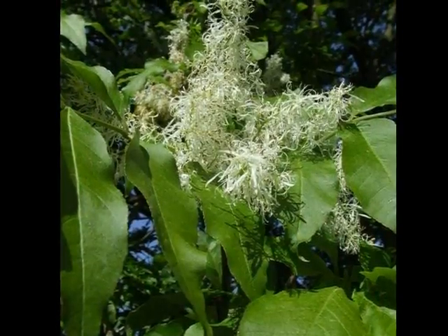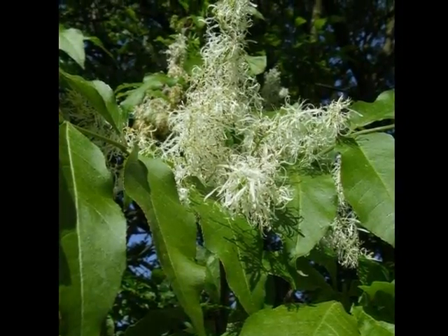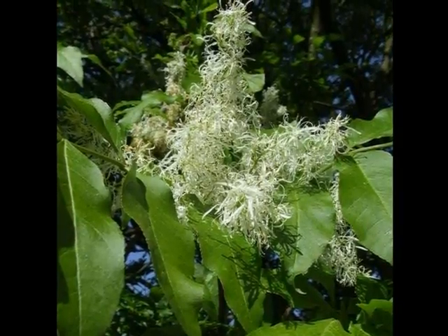The upright, white, candy floss-like flowers that appear after leaf emergence are also a useful feature for distinguishing Fraxinus ornus from other ash trees.